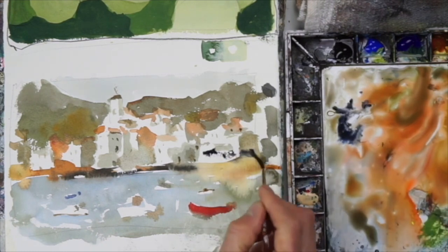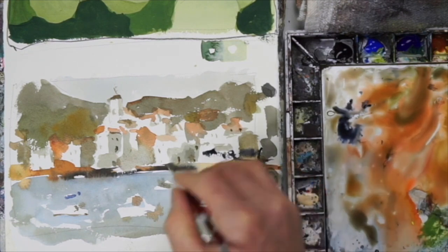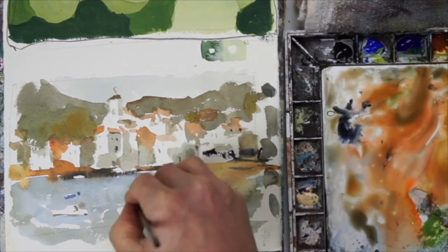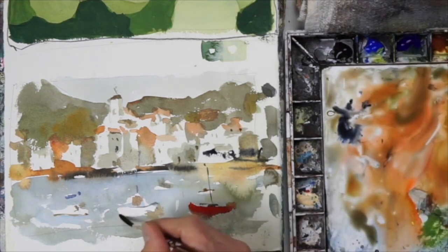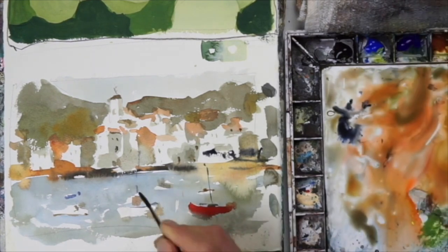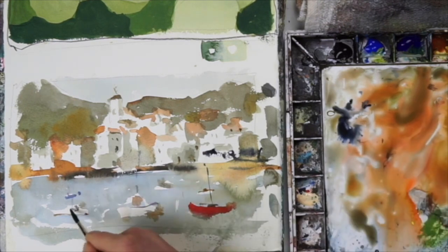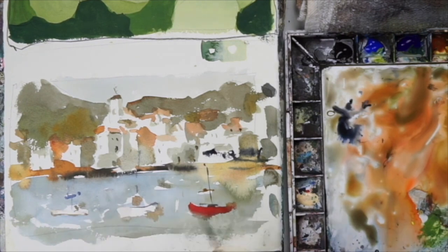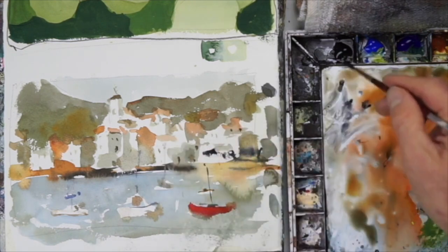Now I'm using a small liner brush, adding some dark notes — that just suggests shadows, maybe some dark rooftops. A few verticals are nice too. Since we have a landscape layout, things tend to pull your eye left to right, so adding a few verticals will break up that movement. Now you have some movement going bottom to top as well, however your eye moves.